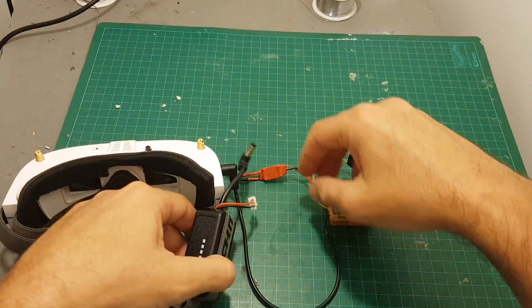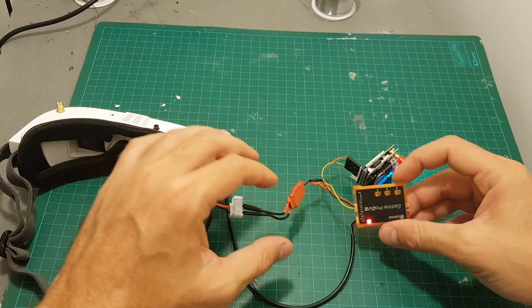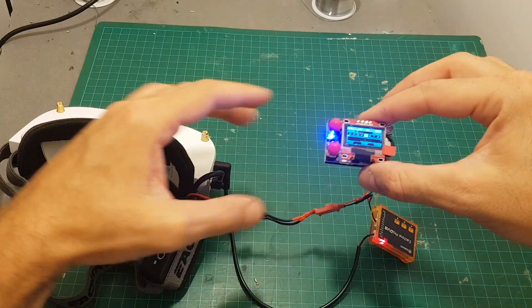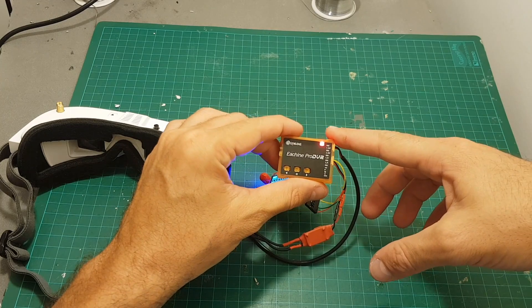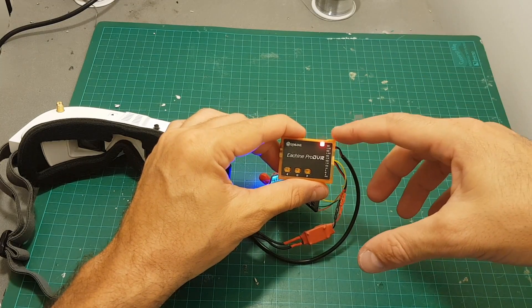I finished connecting it. Let's see if everything is working. I can see the DVR is working and also the RX 5808 receiver is working. However, we do have a problem — right now the video out is going through the DVR, and if you're not recording any video there's not going to be any problem. But once you record video, there is going to be a delay.